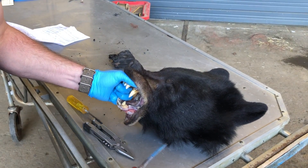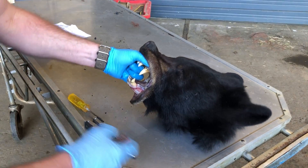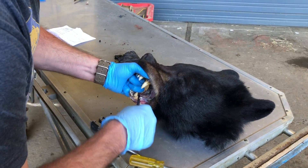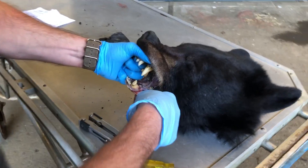Coming up, we're gonna show you how to remove a pre-molar with basic tools you might have around the house. This is the pre-molar we're asking for on spring bears and fall bears. We're gonna show you how to take it out with a screwdriver, pliers, and a knife. Let's start by cutting in front and behind.